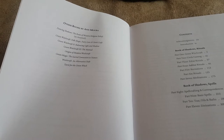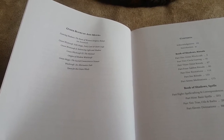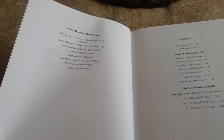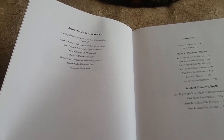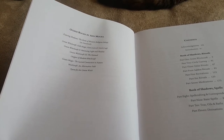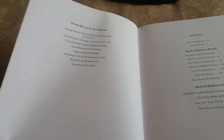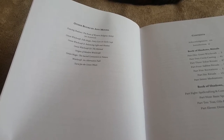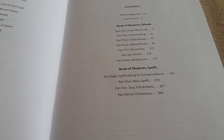Now, we have some other books by Ann Moura: The Green Witch Tarot, Balancing Light & Shadow, Green Witchcraft 3: The Manual, Origins of Modern Witchcraft, Green Magic: The Sacred Connection to Nature, Witchcraft: An Alternative Path, and Tarot for the Green Witch. And there's the contents.